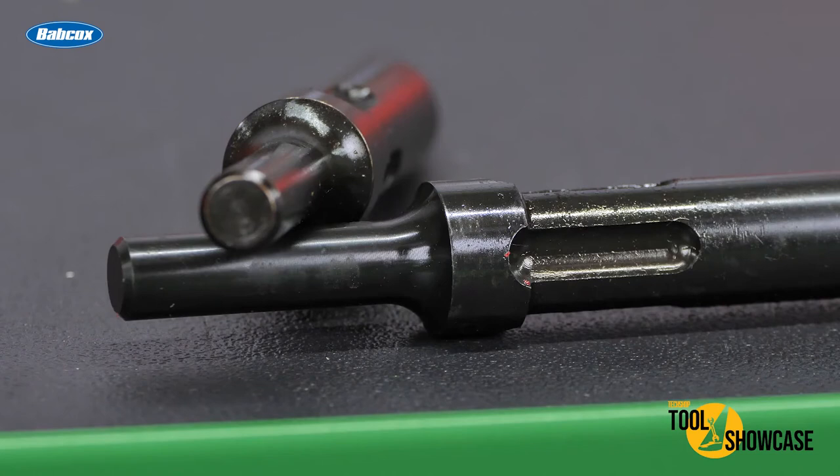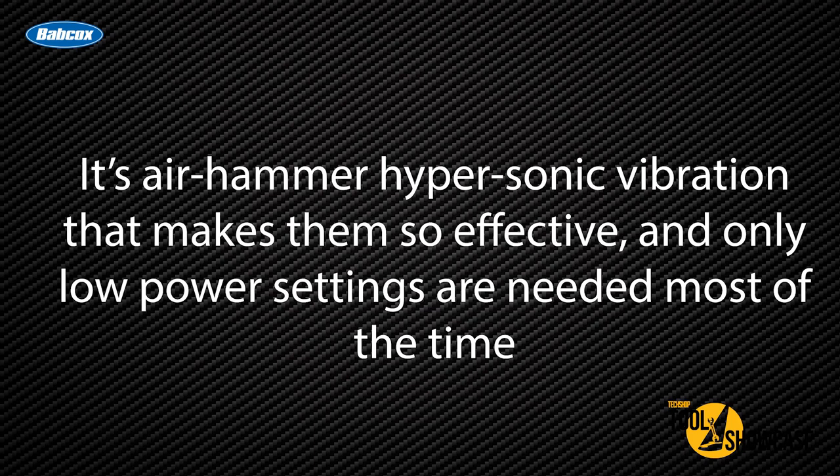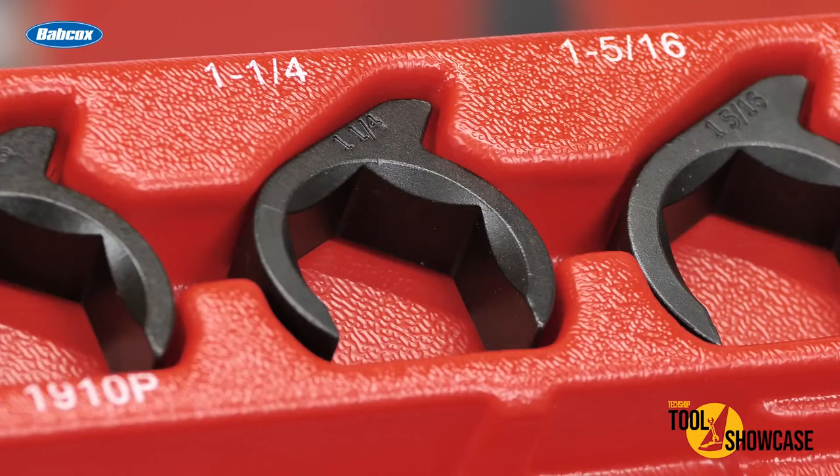The punches also feature non-turning grooves to provide maximum precision and control. No more ratchets, extensions, or wild tool concoctions. The socket crow's feet and punches offer almost unlimited access to buried fasteners, delivering force directly to the fastener. According to Lock Technology, it's air hammer hypersonic vibration that makes them so effective, and only low power settings are needed most of the time. On top of all of that, the crow's feet are manufactured to precise German DIN standards for maximum grip.